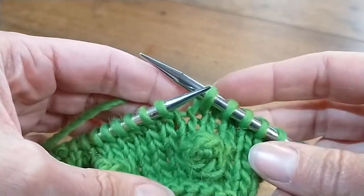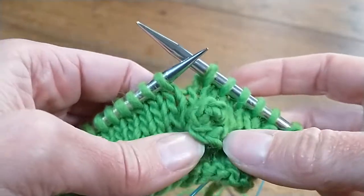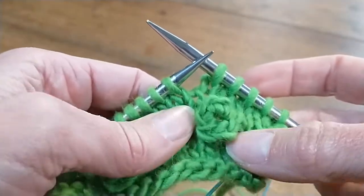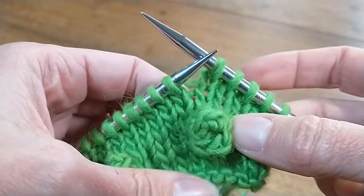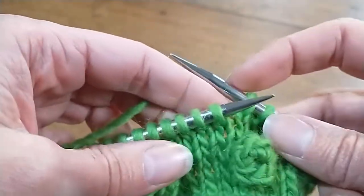Hello, this is Heather from Northwest Yarns in Bellingham, Washington, and today I'm going to teach you how to put a foundation circle or crochet into your knitting, or how to make a tentacle sucker to put in your knitting.